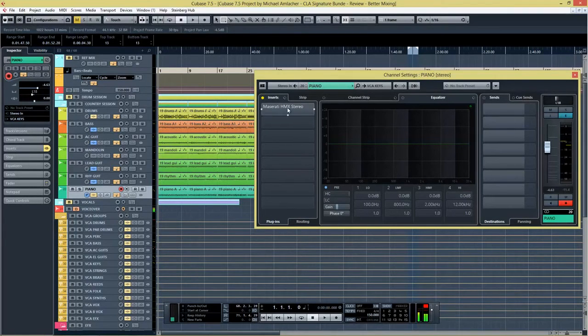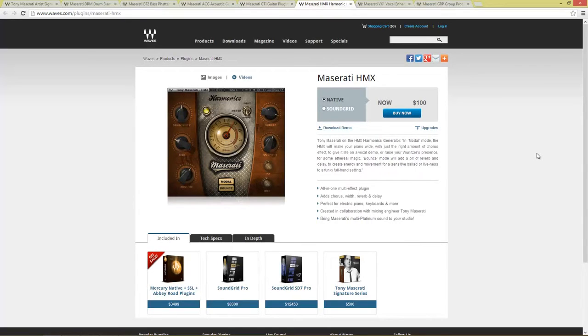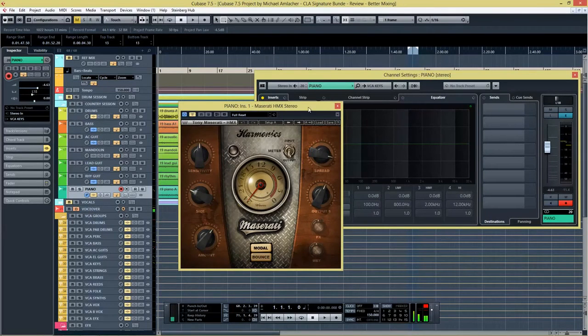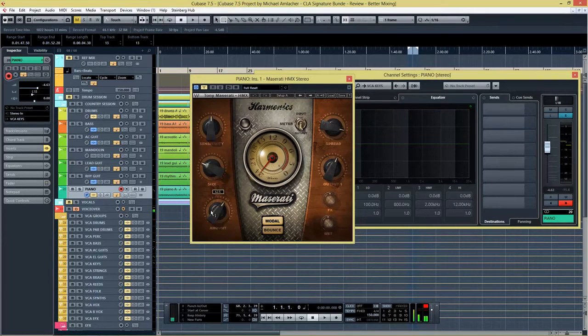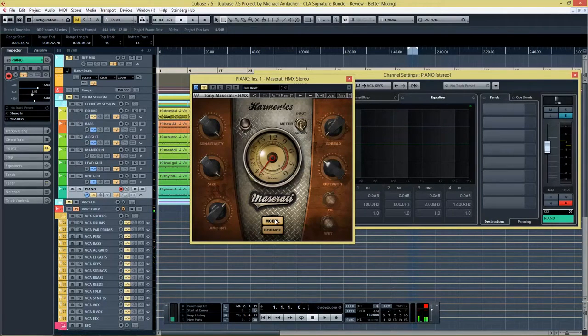That song is produced using audio loops from Big Fish Nashville Sessions — a great bundle of country music loops if you're in the country genre. Now let's take a look at the HMX plugin. The HMX is a harmonics generator. In modal mode, the HMX will add just the right amount of chorus effect for vocals or raise presence for some ethereal magic. Bounce mode adds reverb and delay for energy and movement. It has sensitivity, size, amount, spread for stereo field, output, and FX and wet controls active in bounce mode. I have a beautiful piano here and I'll try both modal and bounce modes.